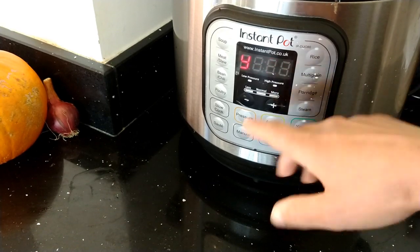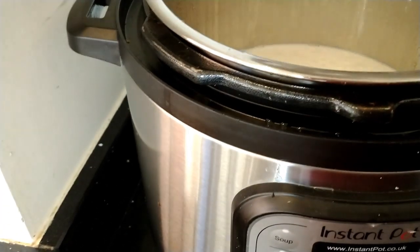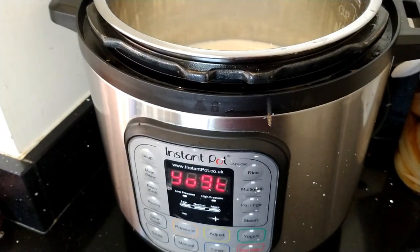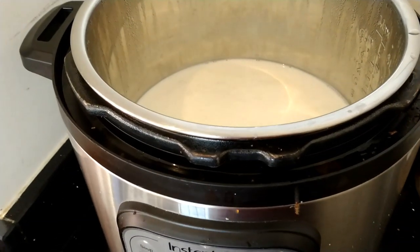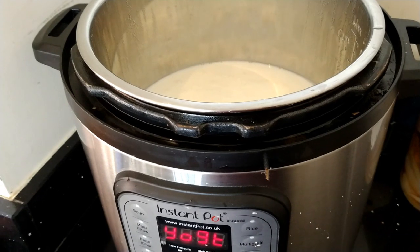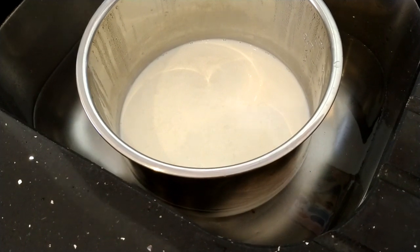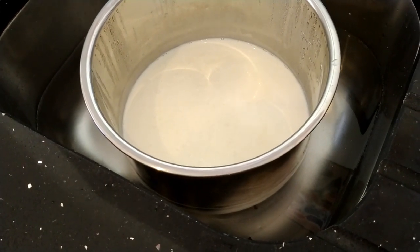It's now saying yogurt - it's finished boiling. The boiling kills off all of the pathogens. The next step is to let it cool down to 46 degrees Celsius, which is very important because beyond that you kill off the cultures. I'm going to take it out of the Instant Pot and put it in a sink surrounded with some cold water to get it to cool down faster. This step probably takes about 20 minutes or so - I'll come check with my thermometer to see if it's close to 46 degrees.